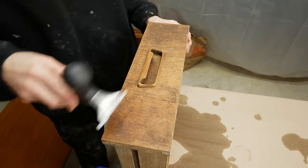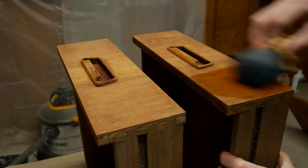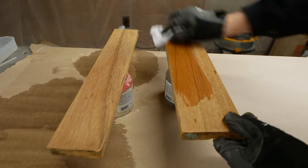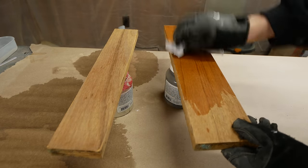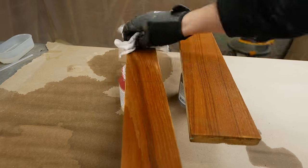I did a couple of applications of oxalic acid, then cleaned it with water, tried scraping as much off as possible, and then applied more oxalic acid. After taking a long time for everything to dry, I finally came back with water to scrub and clean off all the oxalic acid to make sure there's none remaining when we go to sand.